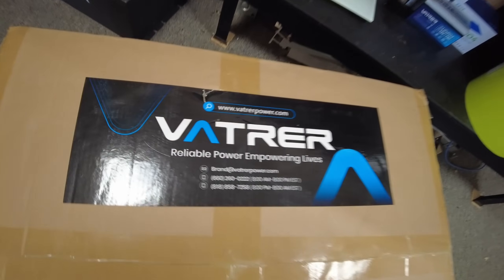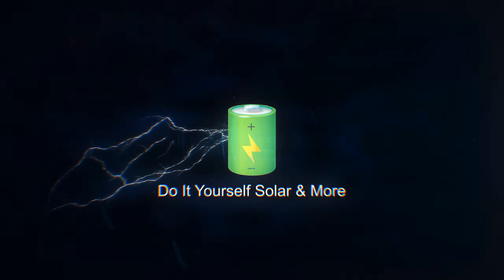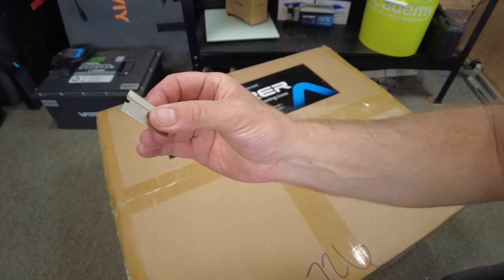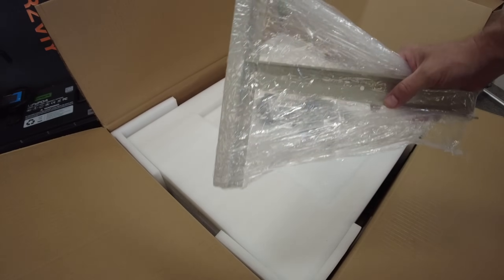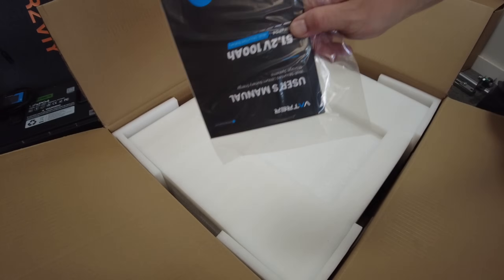Today we have a new 48-volt battery from Vetrur. Let's open it up. We have a battery cable, some sort of bracket, mounting hardware, and a manual.